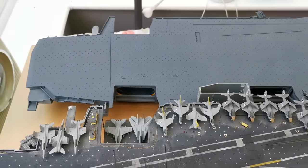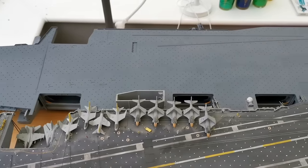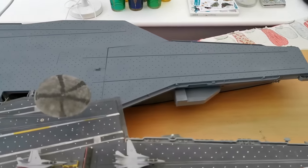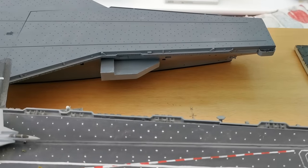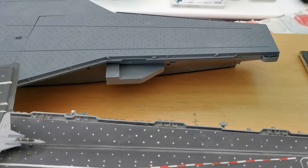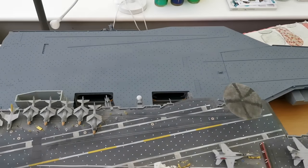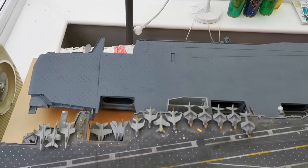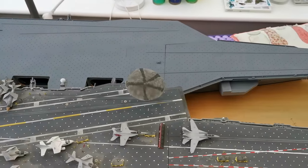Next to that we have the work-in-progress Nimitz class. All the lovely interior details will be lit up inside. I've included lots of extra scratch-built bits — the sponson here is entirely made by hand using styrene sheet. There's a long way to go: lots of planes to do, and then build up the island and light up the hangar deck. It's going to be a waterline build as well and sits noticeably lower on the table than the Enterprise.